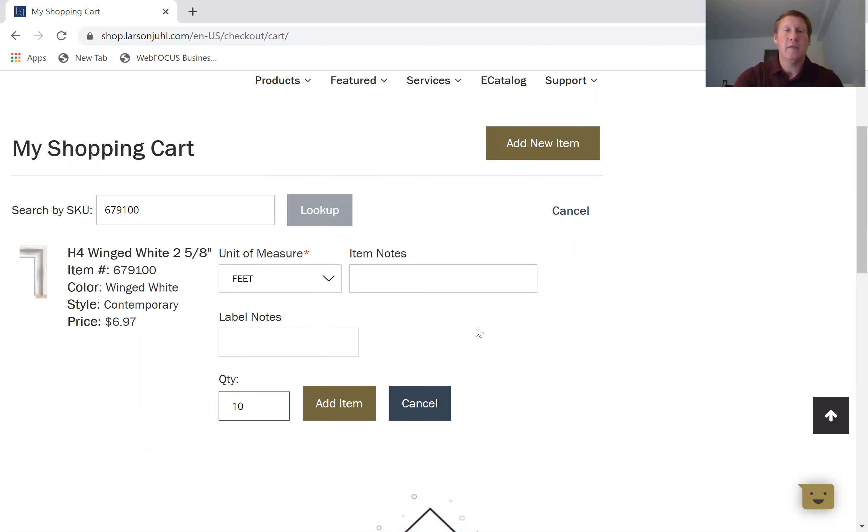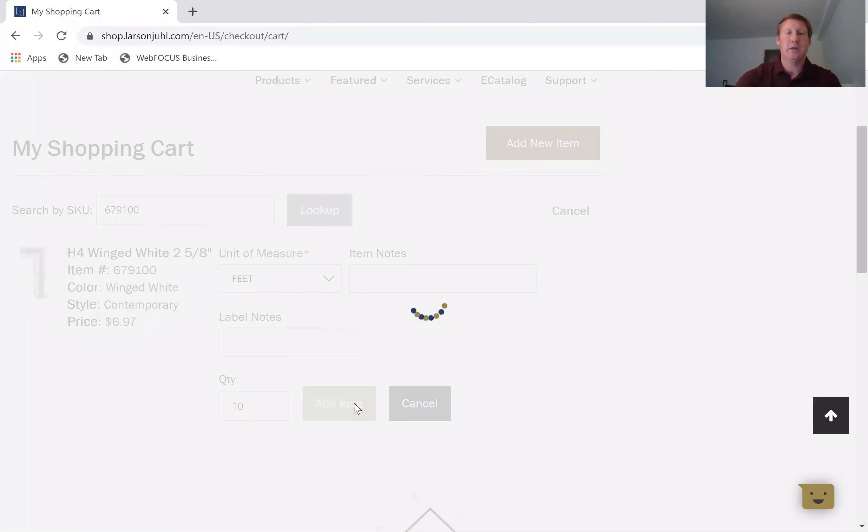If I need anything particular on that item that I need the saw operator or picker to catch on to, I'm going to type that into the item notes — for example, 'cut in half' or any other particular notes. Please note: when you add an item note it does cause a small delay in processing your online order because it goes to a separate department to make any changes needed. So if you're very close to your cutoff time, that could cause a small delay. For now I'll take those notes out — all I want is 10 feet of that item — and I'll add it by clicking the add item button.